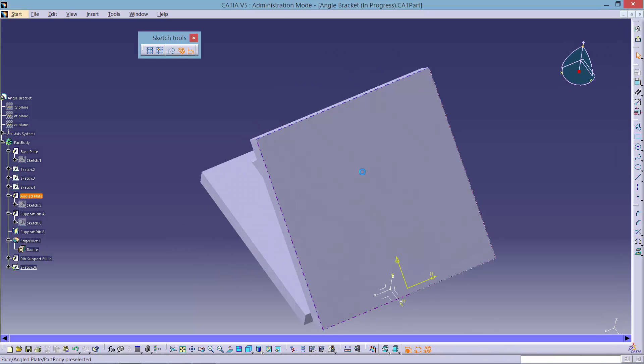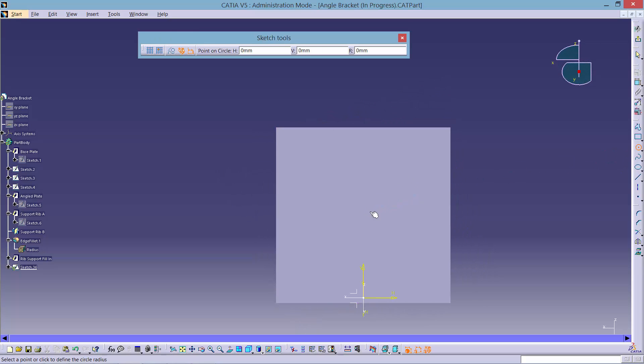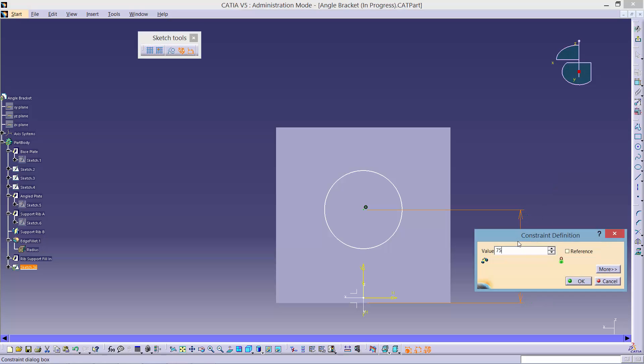Firstly, create a sketch on the upper face by clicking the top plate and selecting the sketch tool. We will then draw a circle. It can be positioned by creating a constraint between the centre of the circle and the origin point. Input a dimension of 75.